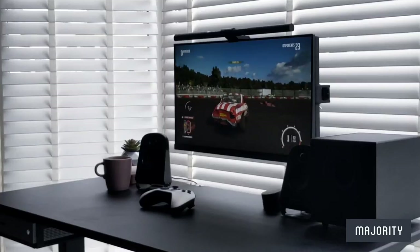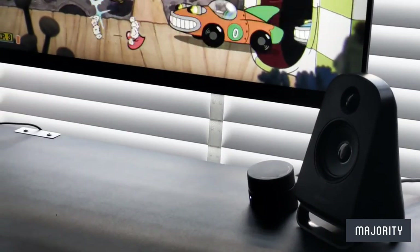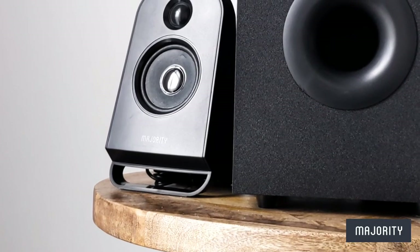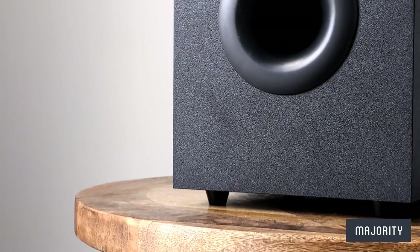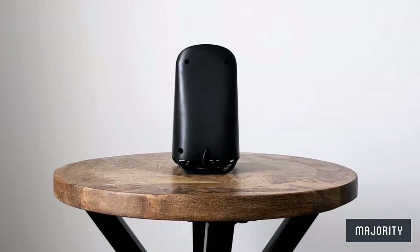In terms of audio range, we're looking at dynamic 2.1 surround sound with the addition of the 5-inch subwoofer, which is the real star of the show. Measuring in at 10 by 16.8 by 21 cm for the subwoofer, and the speakers are 10 by 10 by 7.6 cm.